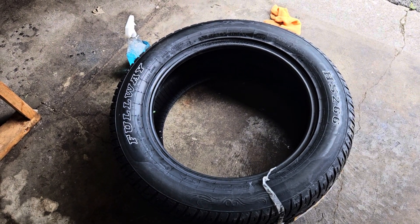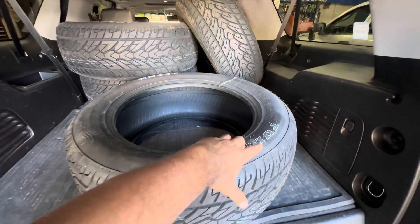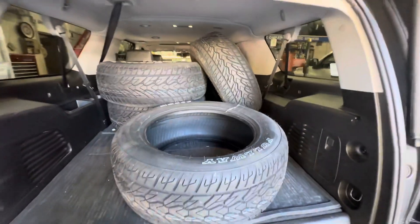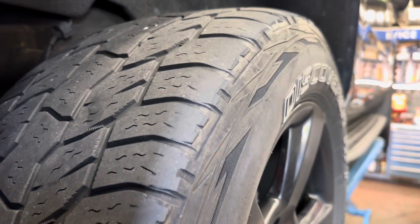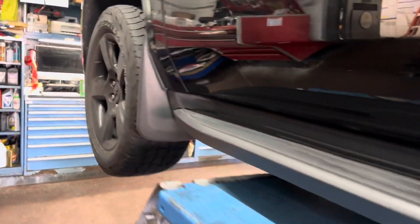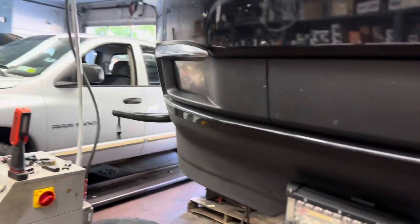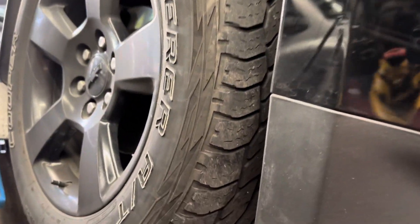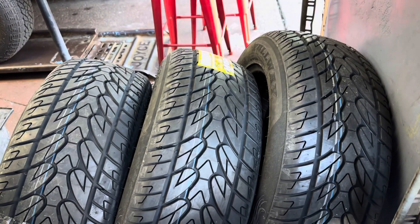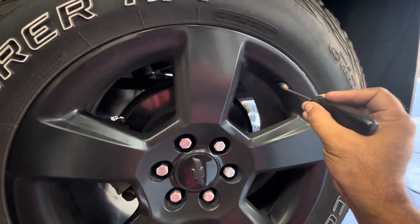Hi, today I want to change my tire. I already brought a new one. My brother already did the white mark on it — just makes it look a little better. This old tire still looks pretty good. Last one — this is good too, but this is like an off-road tire. The new one here is an all-season tire, so it doesn't make much sound — it's very quiet. It's better. Okay, first take out all the lug nuts.